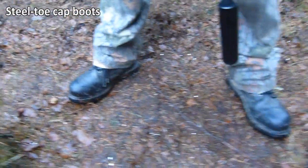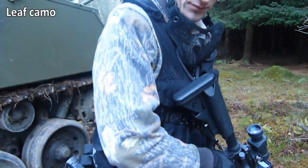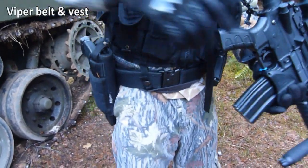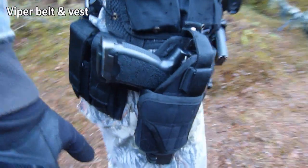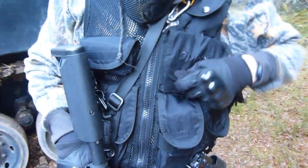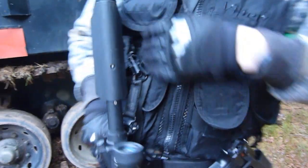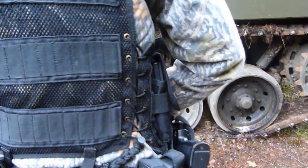Steel toe cap black boots, leaf camo. Belt rig is actually onto my Viper vest — holds six mags for the M4, and then top of my vest are my two speed loaders for my handguns. Two spare mags for my M9 and then I've got four mags for the USP.